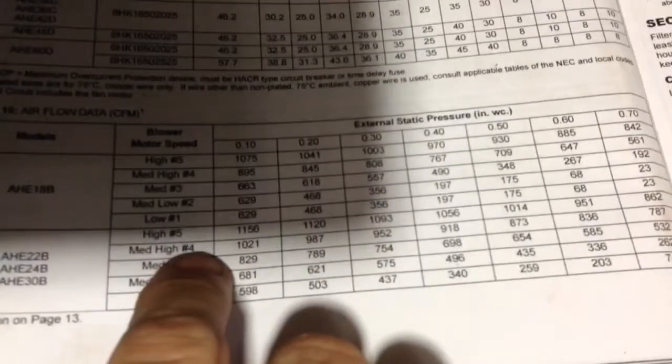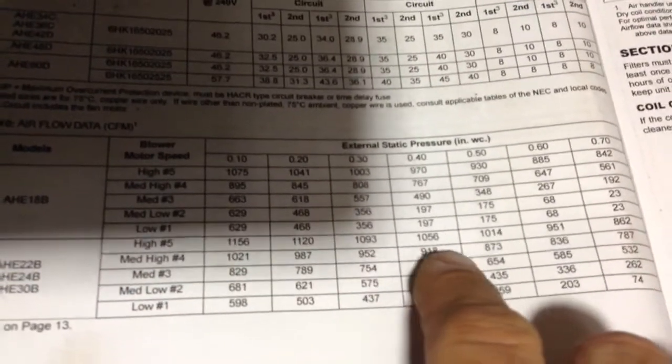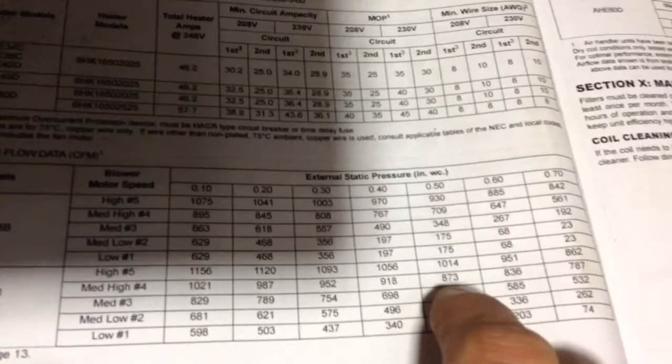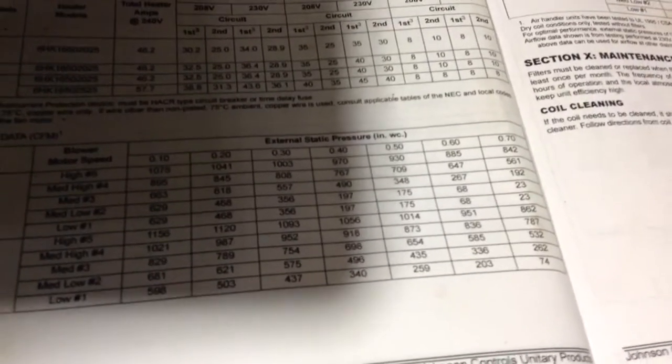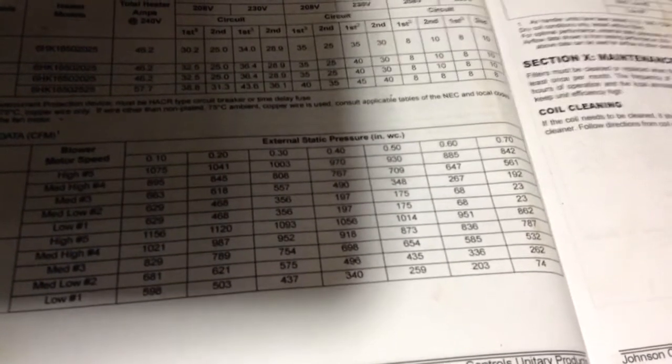Here's our air handler: 24B, medium high, number 4 speed, 0.5 static — it's about perfect. I like to run my CFM a little higher on units like this to keep the duct temp up.